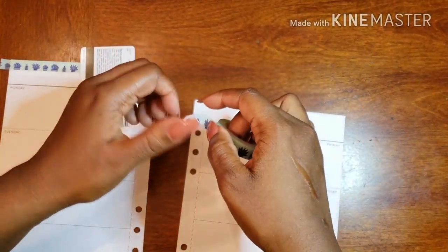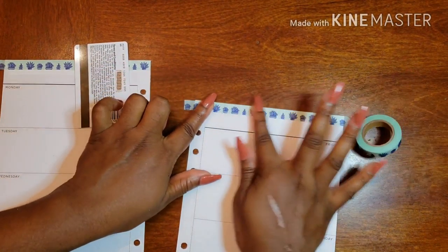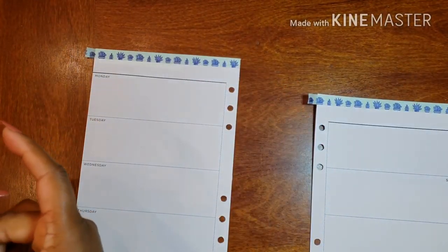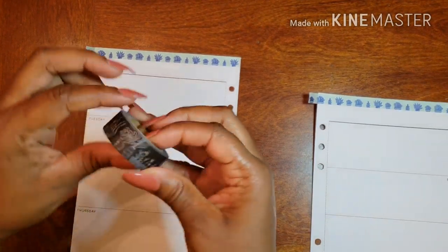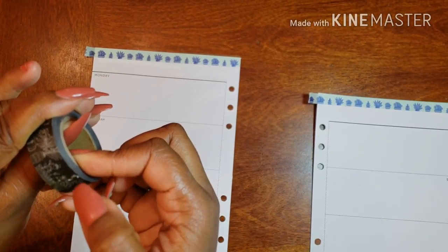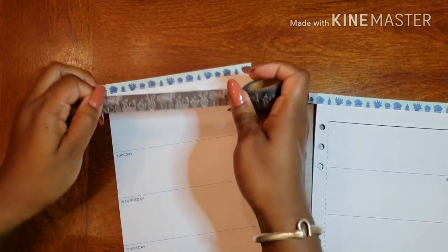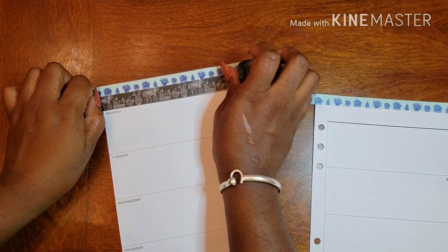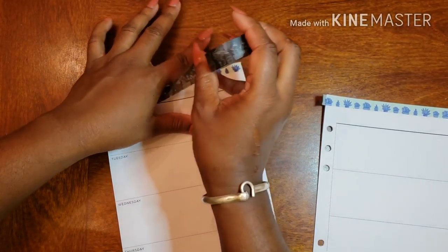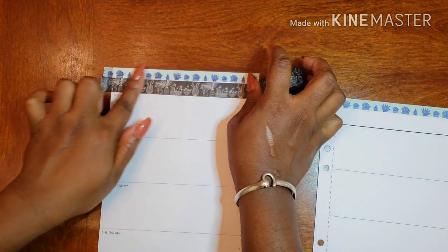I'm going to do the same thing on the other side. Then I'm going to get my other washi and go right under it, using the black line as my guide. I got a little off, but there we go — using the black line as my guide.